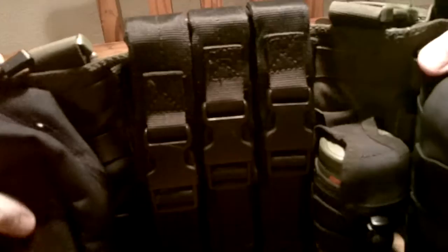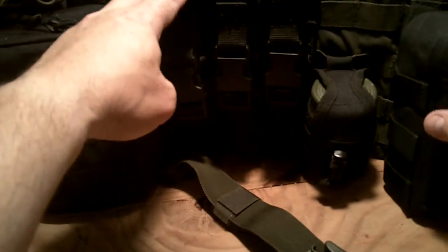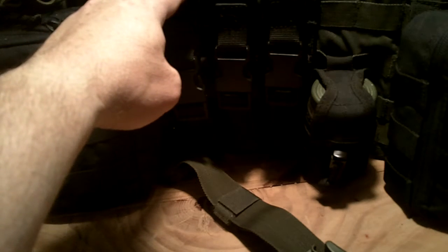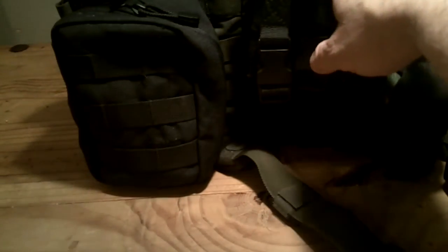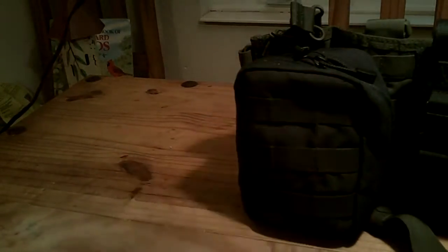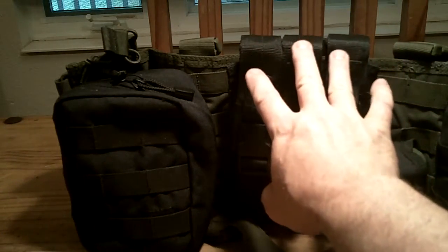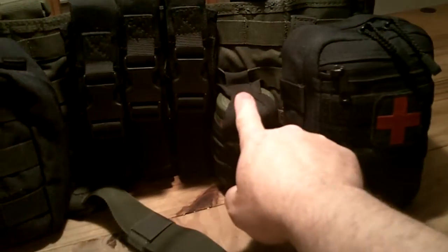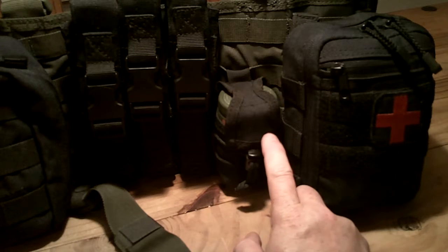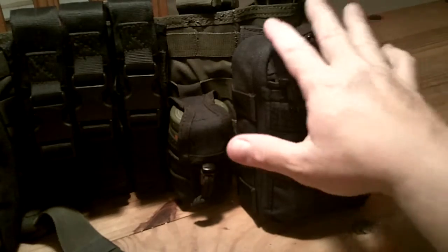This right here is a basic chest rig that has just a panel of MOLLE all the way across it, so you have plenty of room. On this particular one I have: this right here is my night vision; this right here is a magazine pouch that holds three 33-round mags for a Kel-Tec Sub-2000; I have a smoke — this right here is actually a radio pouch that I converted to hold this smoke canister. Then over here I have an IFAC.